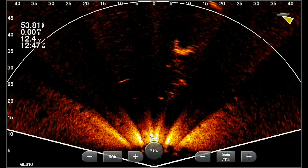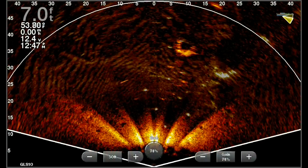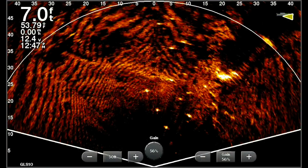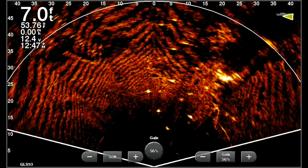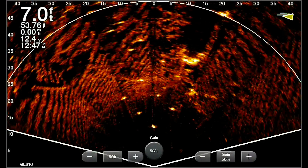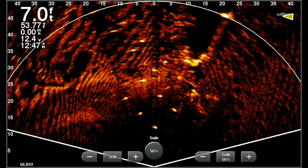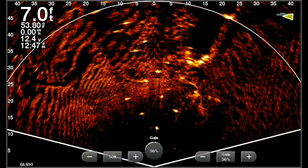Now this next one is an example of it aiming too high. Notice, yes, you can see the dock post and the tree, but notice those little waves — that's actually the surface waves. We'll use this in some situations, but not here. Look at those wavy lines rolling across the screen — that is the surface of the water, so you're aiming a little too high.